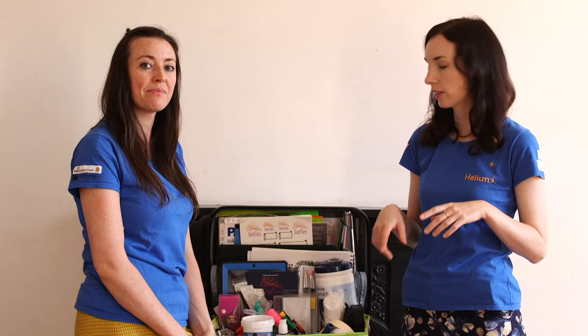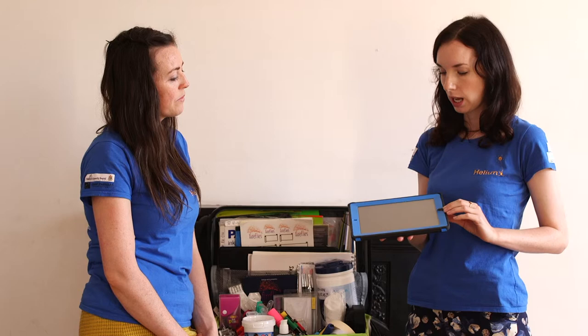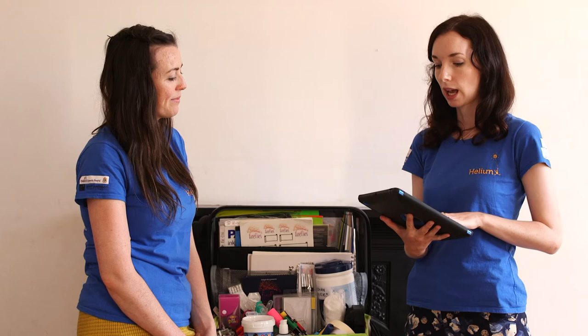We use iPads and technology a lot — they're great for stop motion animation. But there are only certain cases you're allowed to carry iPads in, so double-check that with the hospital. This one is an Otterbox case that could almost be dipped in bleach and it wouldn't go through. There are different types of cleaning required in the morning and evening, so make sure you follow all those regulations.